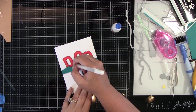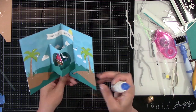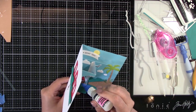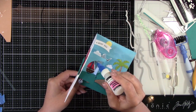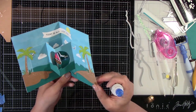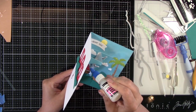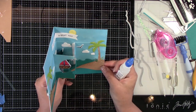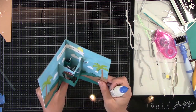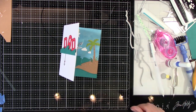A little bit of white pen detail goes a long way. Some glossy accents on both hearts, on the flag of the boat, and on the little windows of the boat. I think maybe it's called the staff — maybe that's what the flag is on. Maybe one of you guys can leave me a comment so I can get that right. But that's done. Don't close your card until everything dries, you guys. But isn't that super cute?